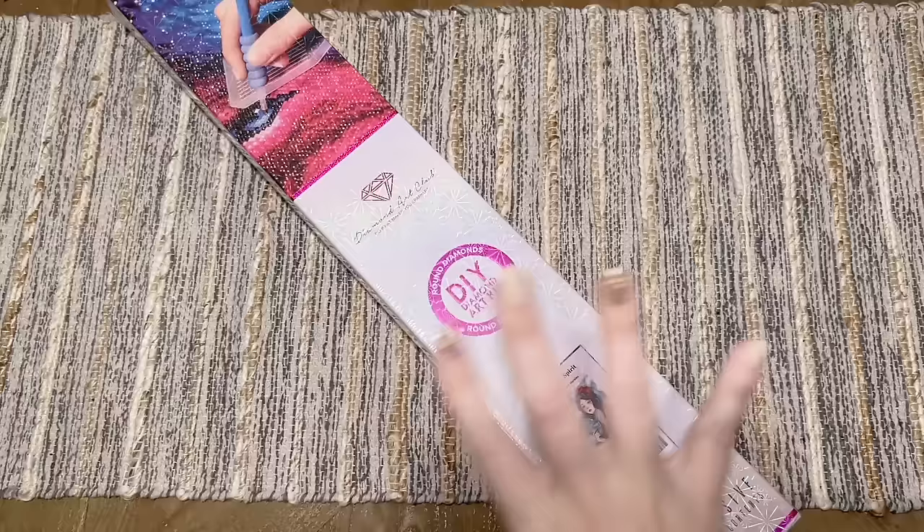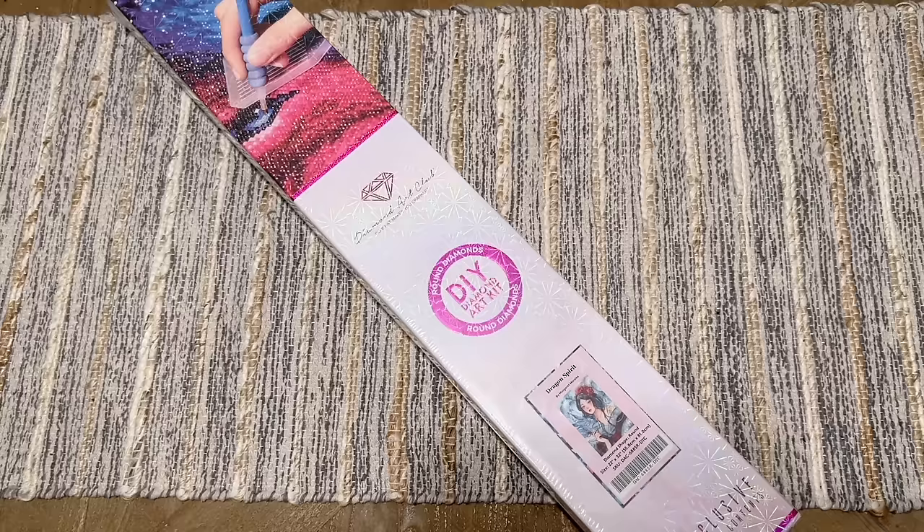Hello everyone, welcome back to my channel Diamonds and Washi. My name is Katie, and if you are new here, hey and welcome — I hope you'll consider subscribing. Black Friday weekend is not over at Diamond Art Club, and I cannot believe that I have this kit to share with you guys as part of their Cyber Monday releases.